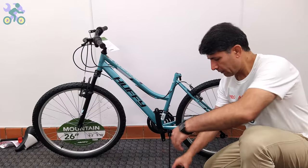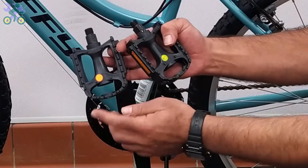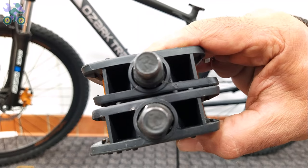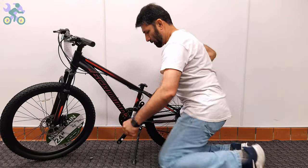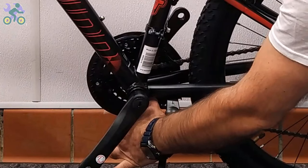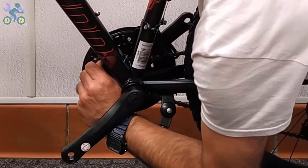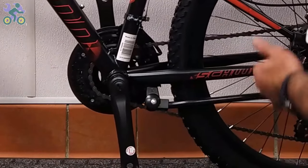To install the pedals, find the right side pedal by checking the letters R or L labeled on the pedals. If there is no label, look for engraved letters on the bottom of the metal part. If the chain has come off the sprocket, reinstall it by placing it on the sprocket with your thumb and turning the pedal once.